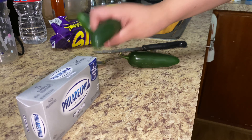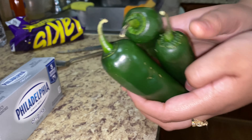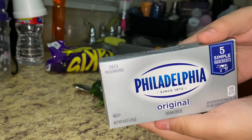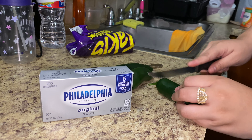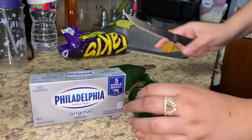So these are the ingredients we're going to be using: these big jalapeños — I got three since it'll be the three of us trying it. You're going to need cream cheese — I got the original Philadelphia brand. And then you just need your knife and your spoon. So we're going to go ahead and cut the top off the jalapeños.